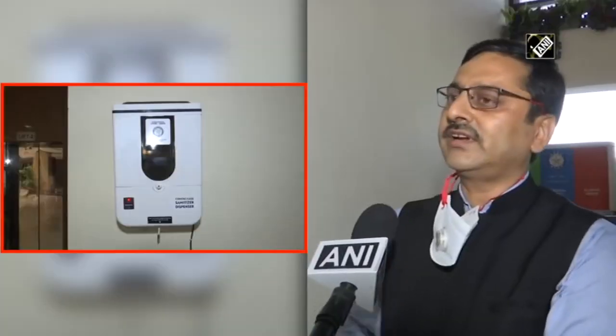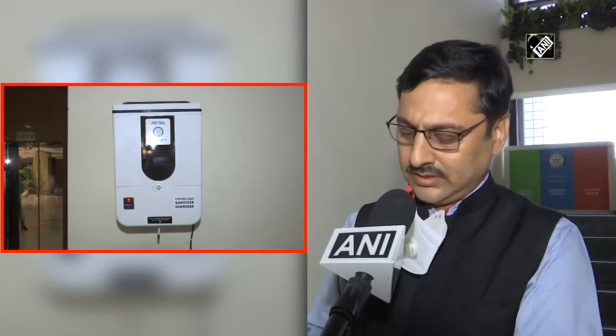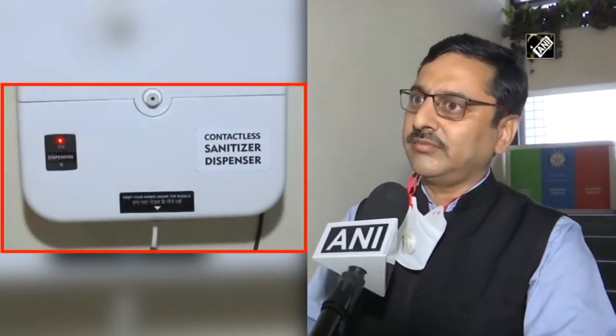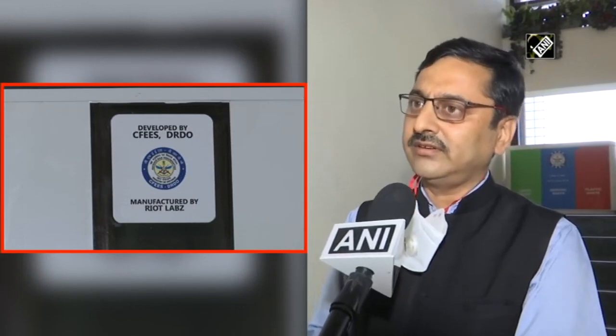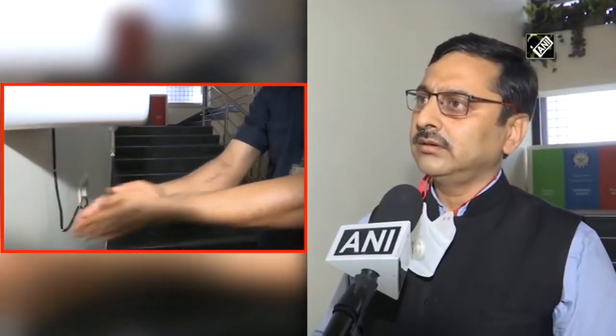This dispenses almost 10 ml of sanitizer over approximately 10 seconds, then you can rub it. As per WHO directions, we have to rub it for up to 20 seconds, so the total dispensing plus rubbing time is 20 seconds. This was developed by CFIS.